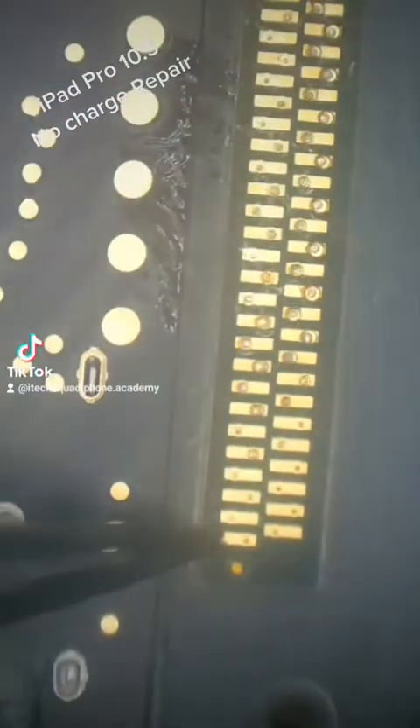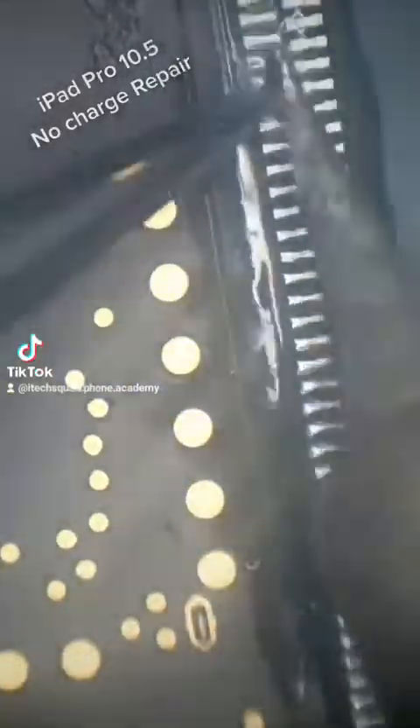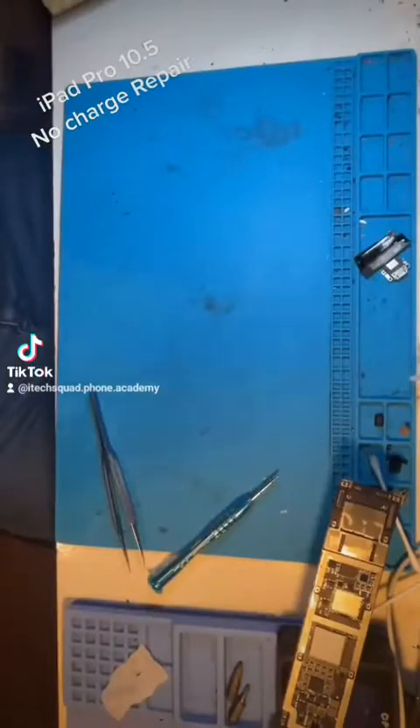Take extra care with the alignment, making sure all the pins are aligned, and then flood it again with solder. It's that simple, so we'll just quickly rebuild it and give it a test to see if it was just the port.